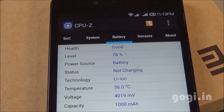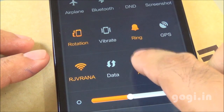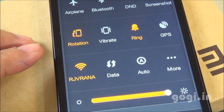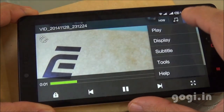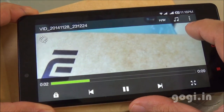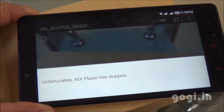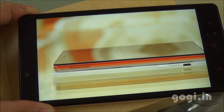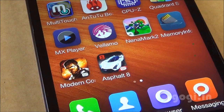After 28 minutes, the battery dropped by 7% and the temperature is 36 degrees. WiFi is on. I'm switching brightness from auto to maximum to play a video in a loop. There was a problem playing the video in loop format on MX Player, so I played other videos instead. After about 37 minutes of video playback, the battery dropped by 8% and the temperature is 35 degrees.